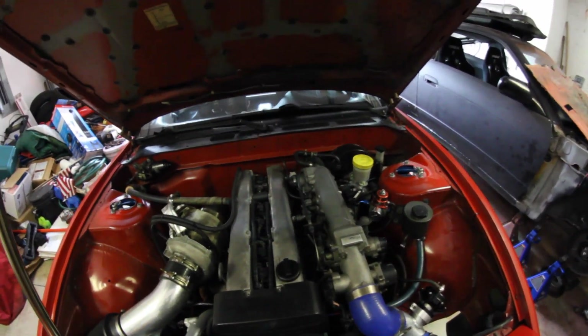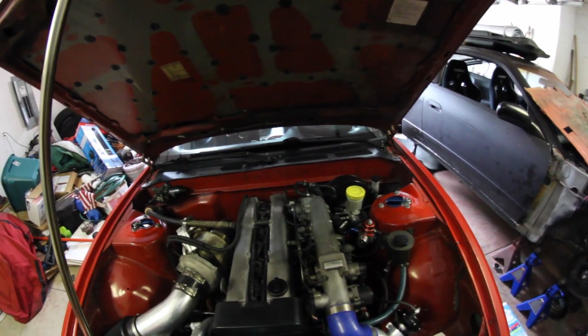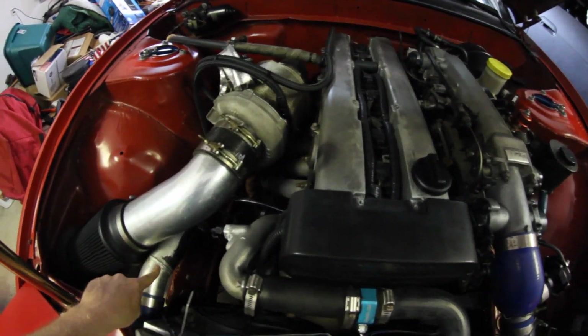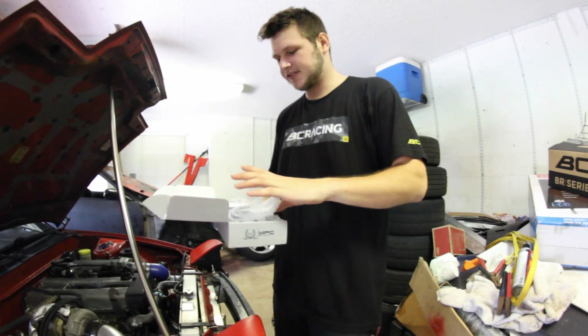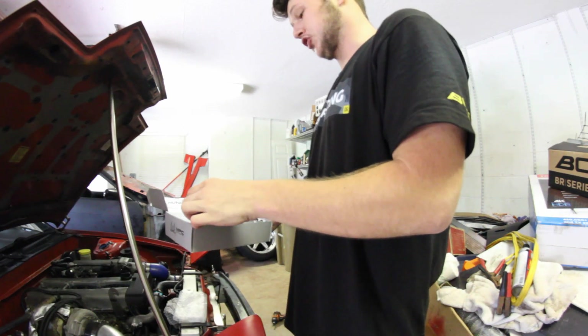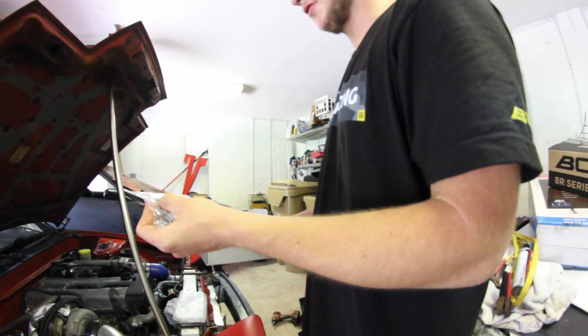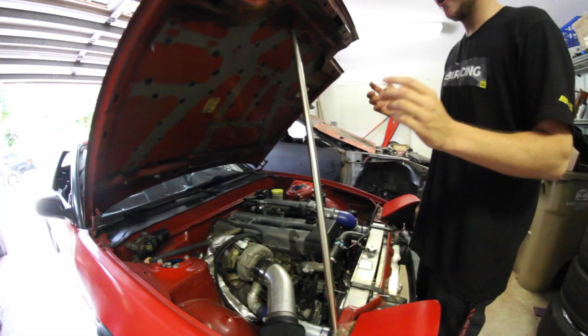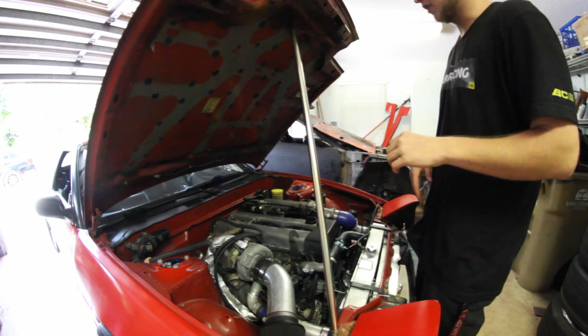I'm going to do the NPC engine bay dress up kit for all the visible bolts. I also have VHT wheel paint in a graphite metallic color — it looks so good and you can paint anything with it. I talk very fast and mumble sometimes, I'm sorry — I'll be slower-ish, but I just get hyped. The NPC S13 engine bay dress up kit supplies you with every single exposed bolt you want to look good. I got the polished color — I love polished stuff, it stands out. Huge shout out to Fletcher at NPC. I'm going to start with the fender bolts and then the wiper motor bolts.